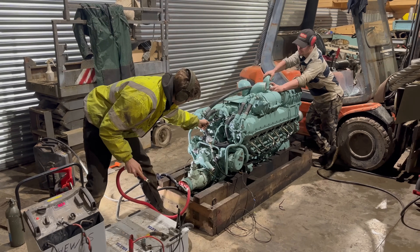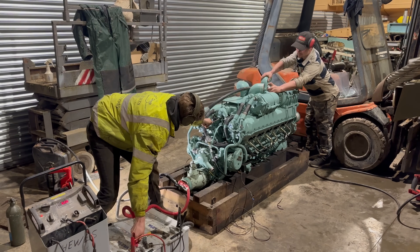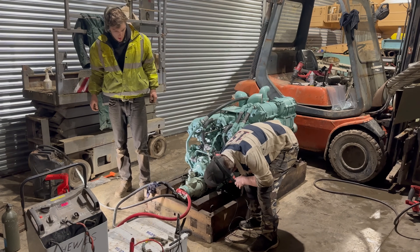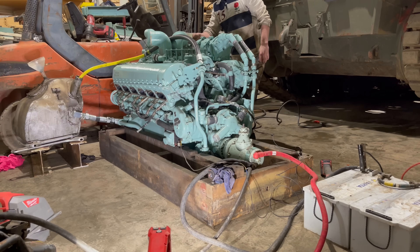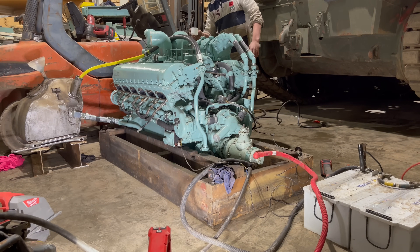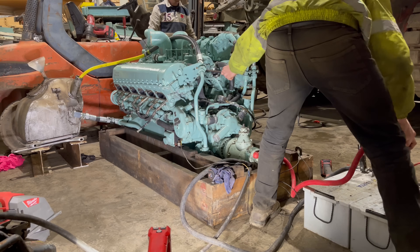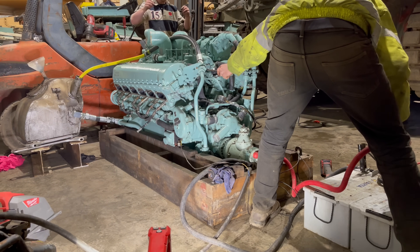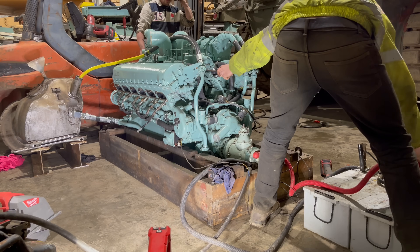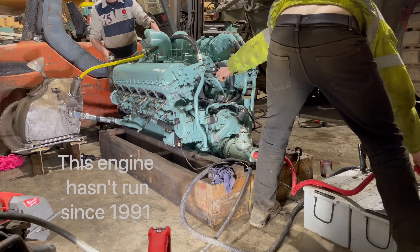I then pull the throttle twice to inject some petrol into the board. It seems we don't quite have enough fuel pressure, so Jack starts to prime the lift pumps. We also put a capful of petrol down the ear of the engine to give it a boost of fuel. We're good to go. Ready? Yeah.